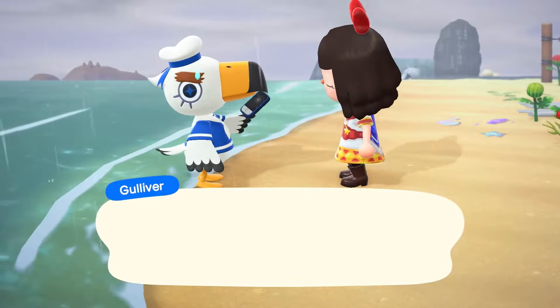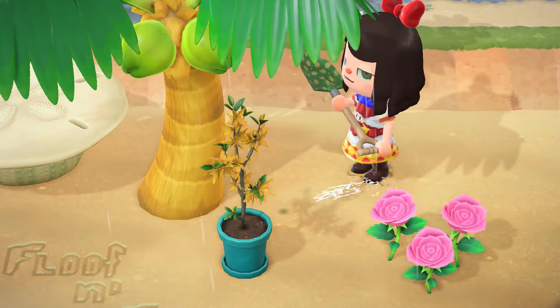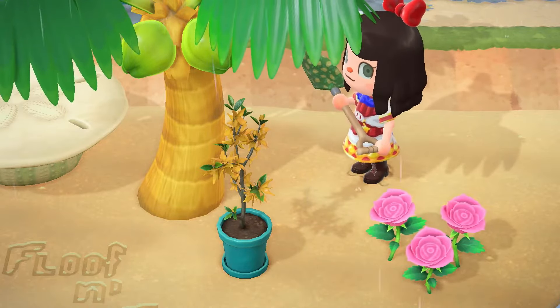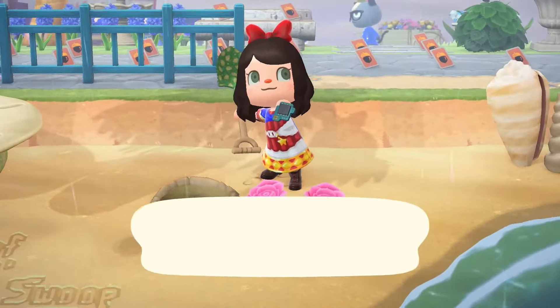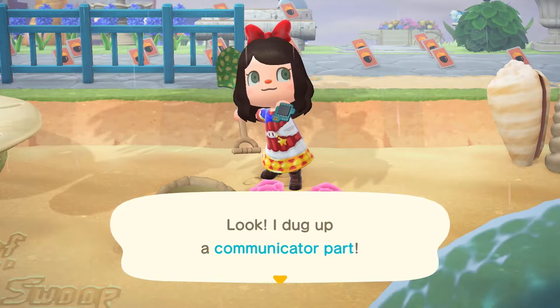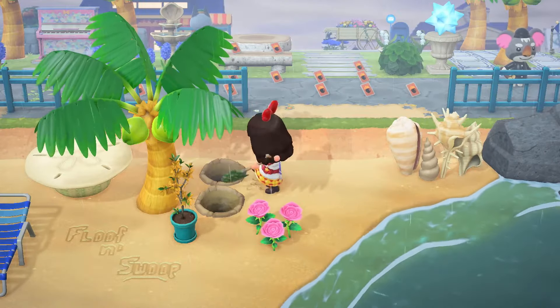From there you go along the beach and if you see any water squirting up from the ground, usually these are manila clams and you can dig them up. However, whenever there's missing communicator parts from Gulliver, sometimes they will be where those manila clams are, so all you have to do is find those and dig them up.